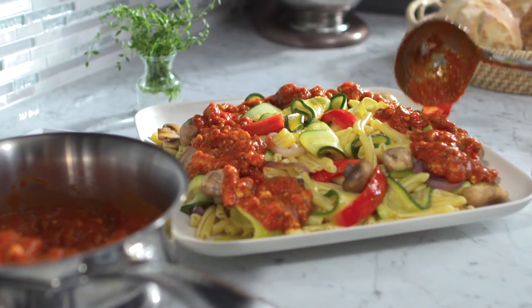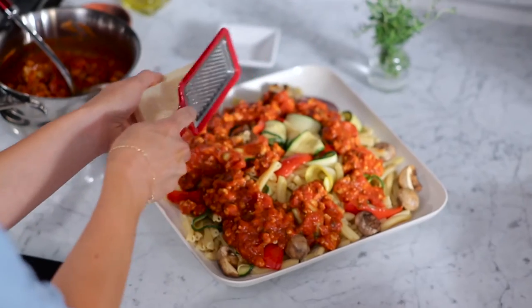So you can be as creative with your kitchen as you are with what you make in it. This is how KitchenAid cooks.